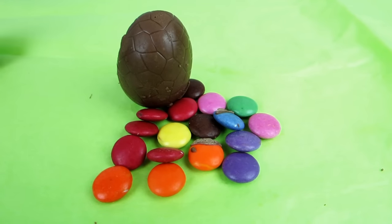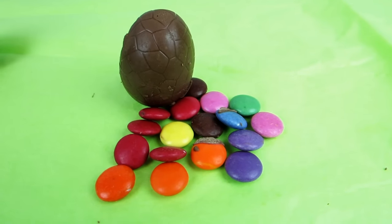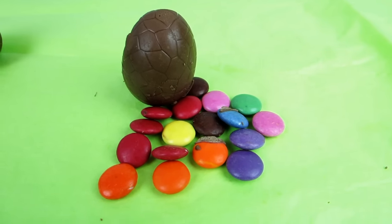All right, so I hope you enjoyed watching me open up these eggs and look at the Smarties. Bye!